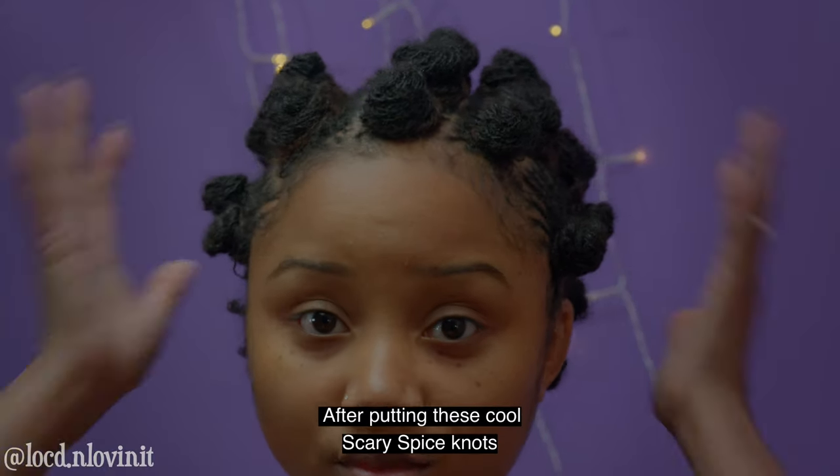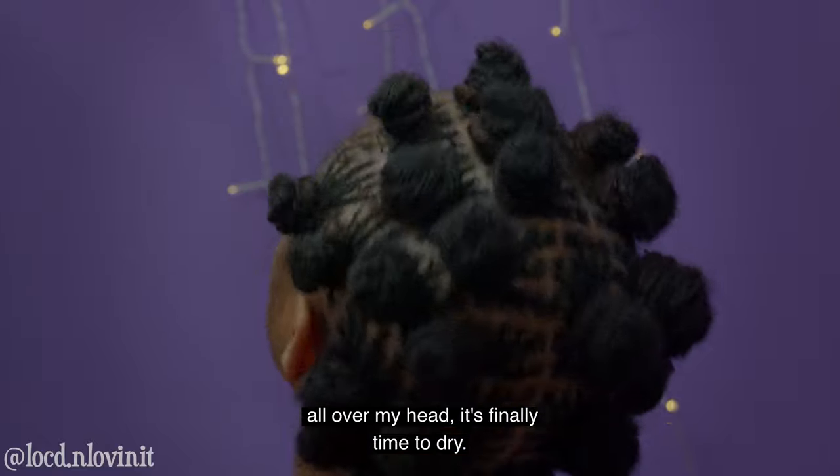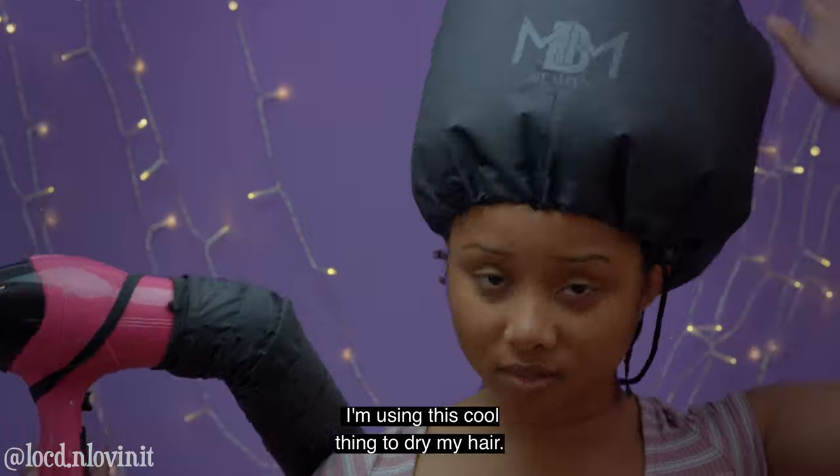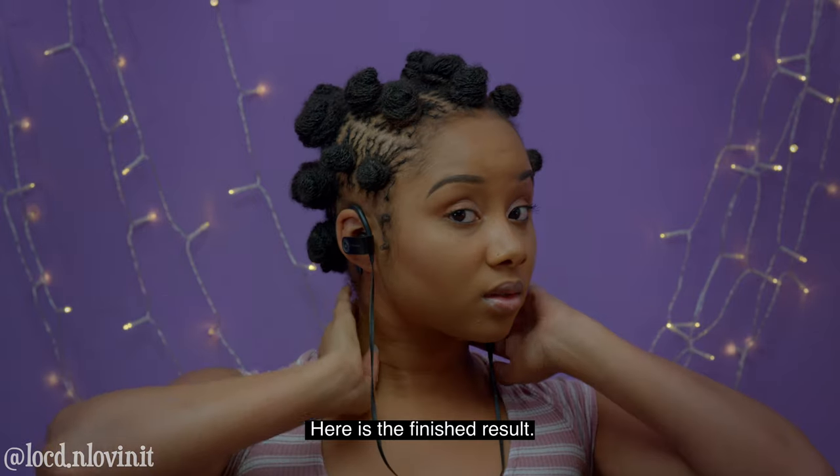After putting these cool scary spice knots all over my head it's finally time to dry. I'm using this cool thing to dry my hair — I don't remember the name of it so I'll put the link in the description. 40 minutes later, here is the finished result.